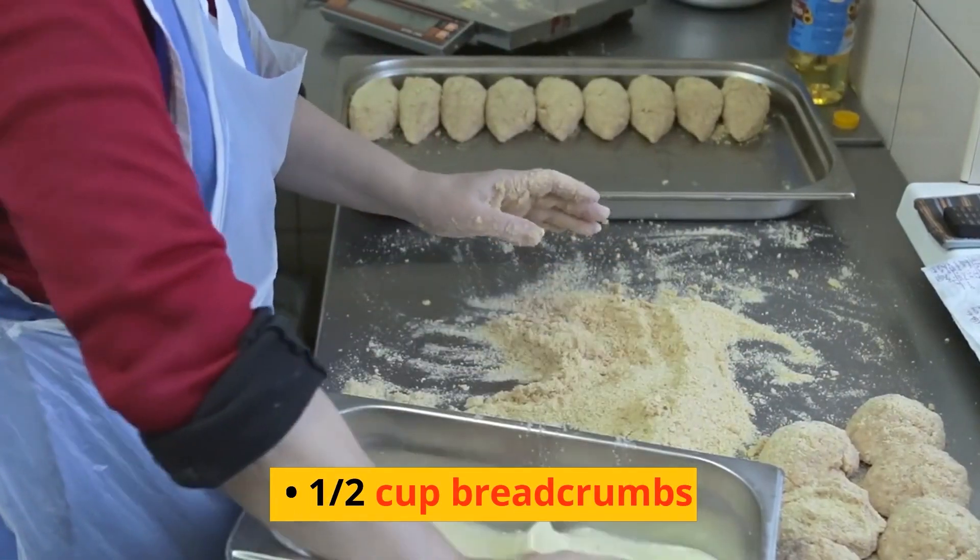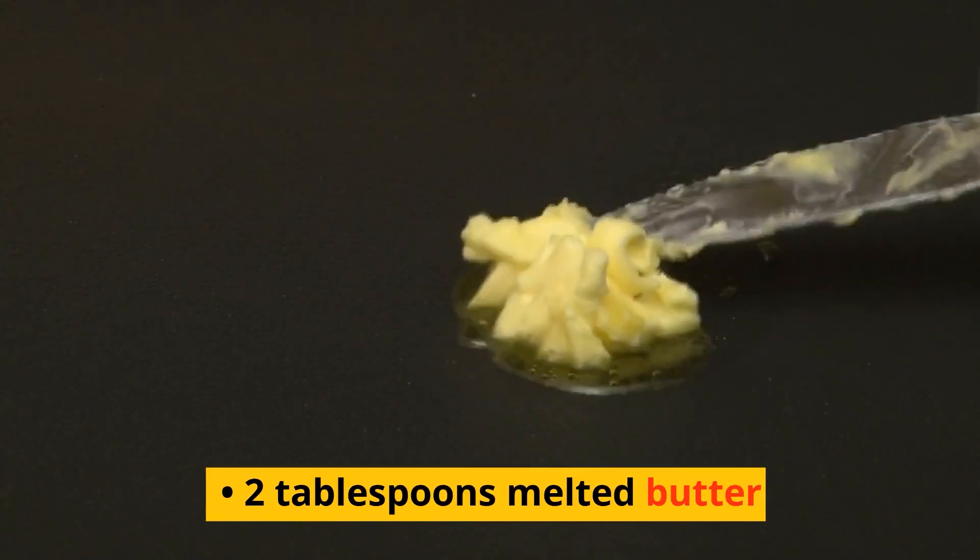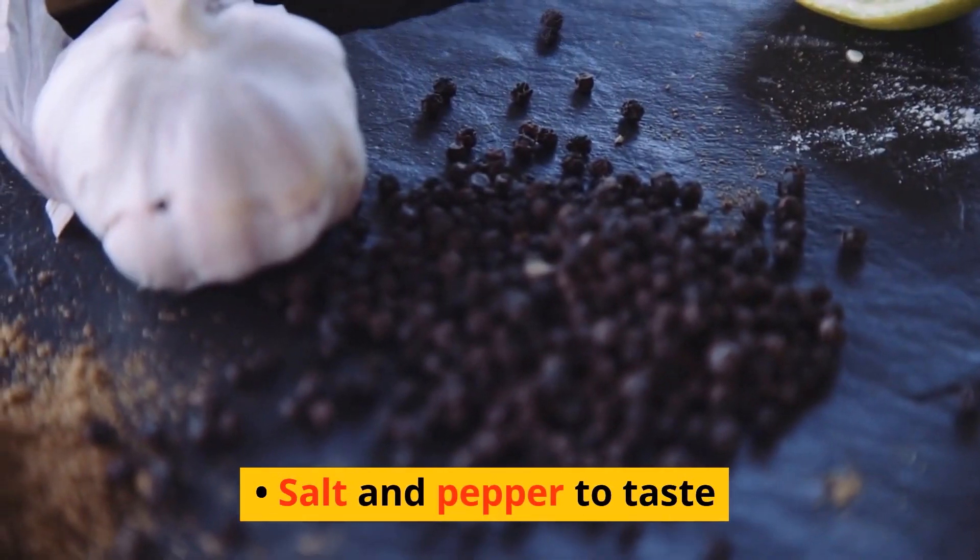1/2 cup breadcrumbs, 2 tablespoons melted butter, salt and pepper to taste.